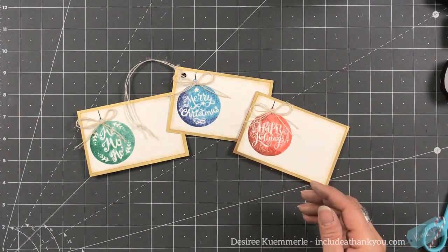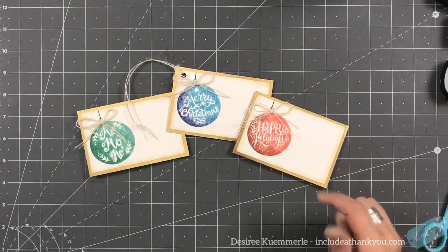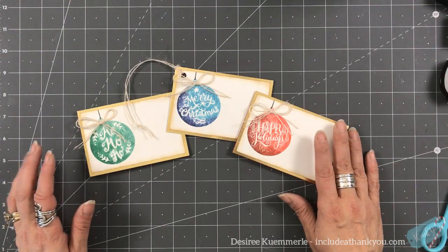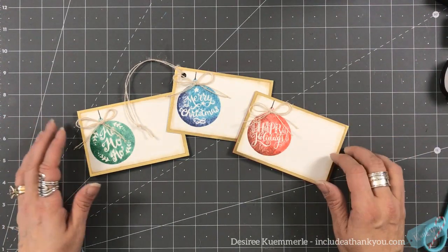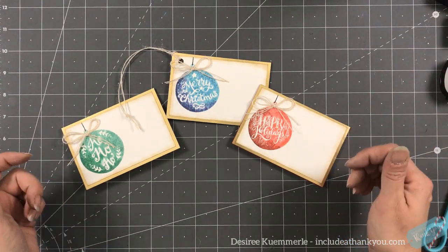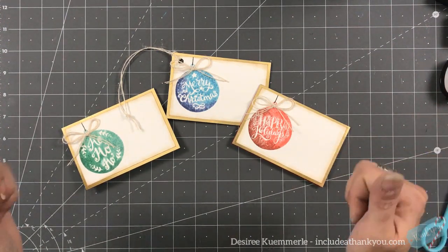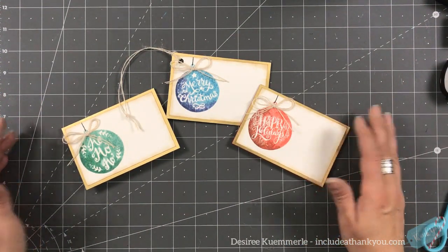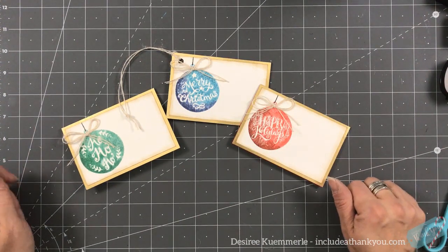I hope you enjoyed day six of the 2019 Christmas series. The products I used will be listed down below in the video description if still available, and please leave any questions or comments below. Thank you so much for stopping by — if you haven't yet, hit the subscribe button, ring the bell so you're notified when the next video goes live, and hit thumbs up. This is going to be a 25-day series. Always be creative — till next time, bye!